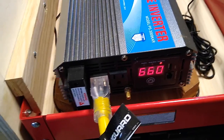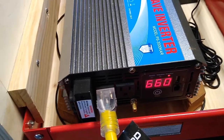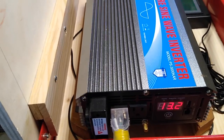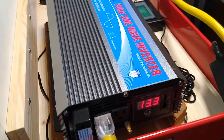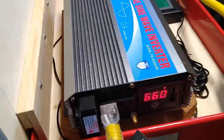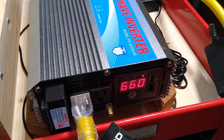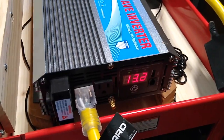That consumption is the two refrigerators, the freezer, and the aquariums with their filters and air bubblers — plus the garage lights where I'm at. This would be representative of what it would be doing overnight, which is what I designed this around: to provide power overnight for the refrigerators, the aquariums, and the furnace. I have tested the furnace — with the furnace on, that added about another 300 to 400 watts.